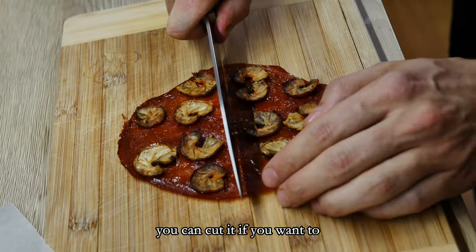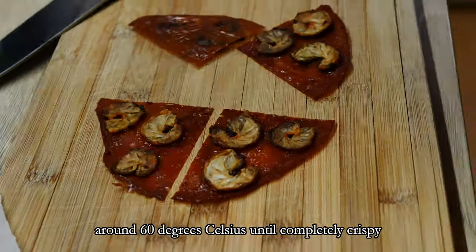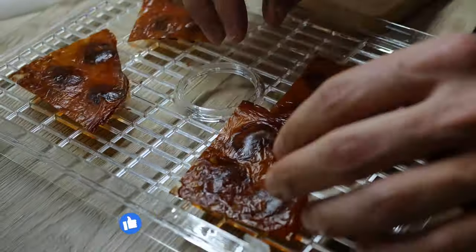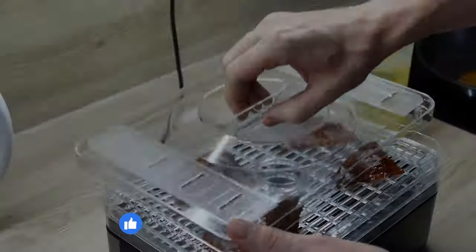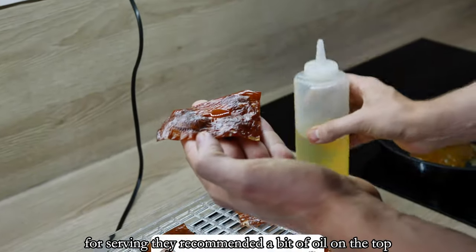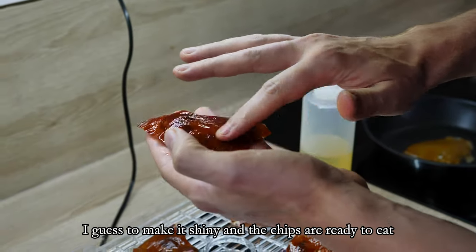At this stage you can cut it if you want and finish it in the dehydrator at around 60 degrees Celsius until completely crispy. For serving, they recommended a bit of oil on the top — I guess to make it shiny — and the chips are ready to eat.